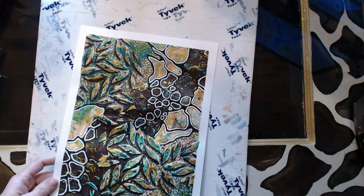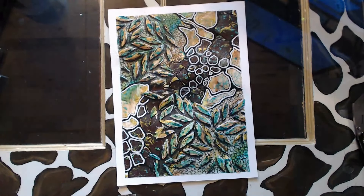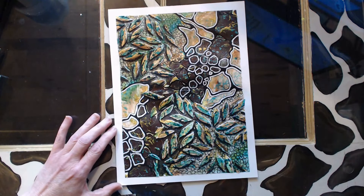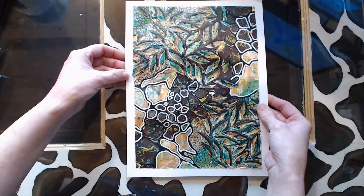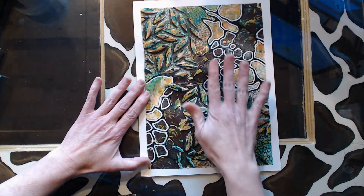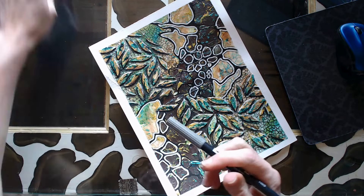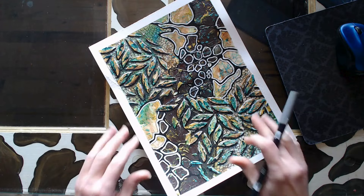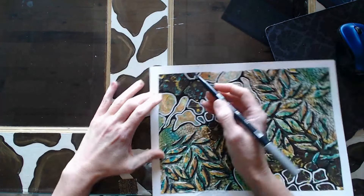At this point I'm feeling like I want to add something else. I realized I needed to do a little bit more — I wanted to add shadow to the doodles section. So we're going to add shadow in here using the Tombow, and I will use a couple of different Tombows to get the depth that I'm after.